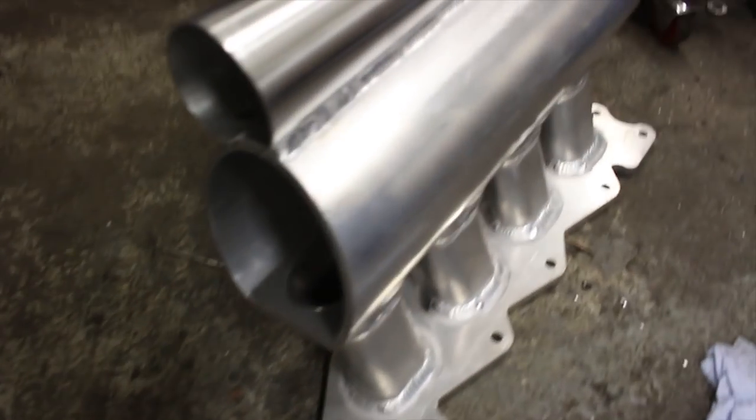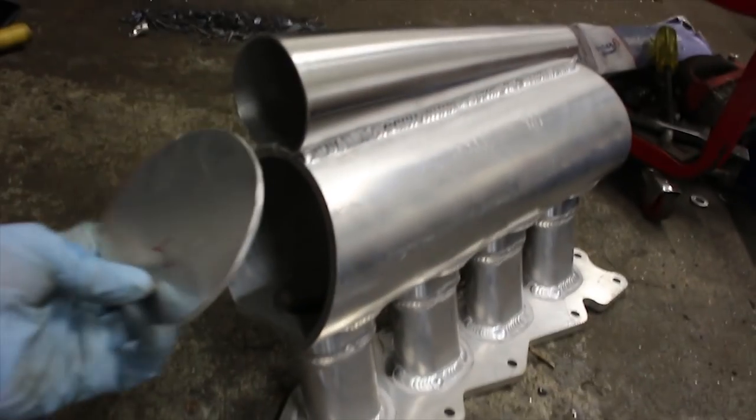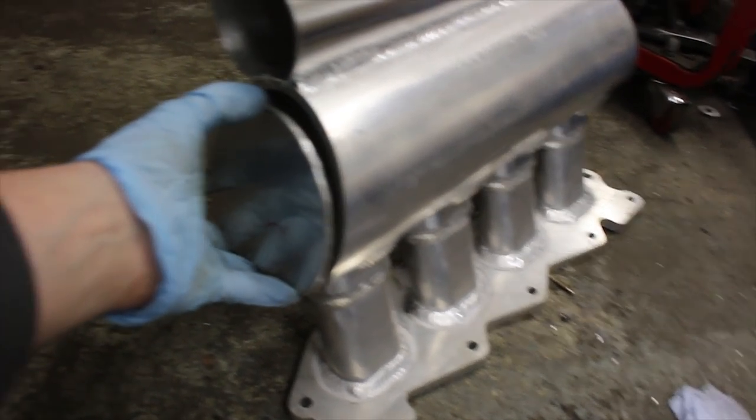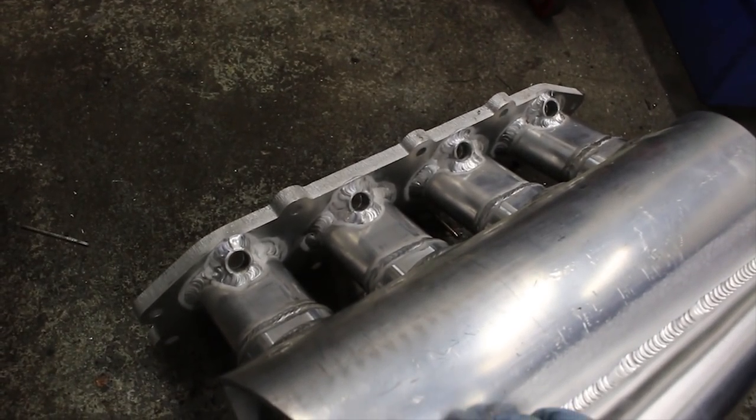Zach's just cracking on with the dual plenum inlet manifolds. He's welded on the cone, he's just cutting out these end caps and they'll weld on like so. And then the throttle body plate — he's already welded in the bungs for the fuel rail and injectors.